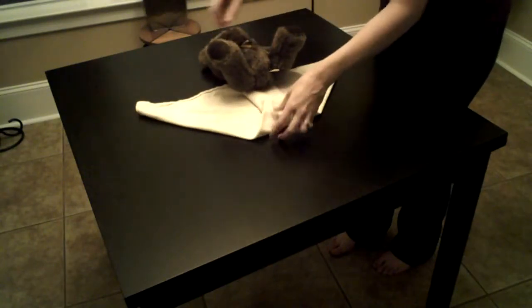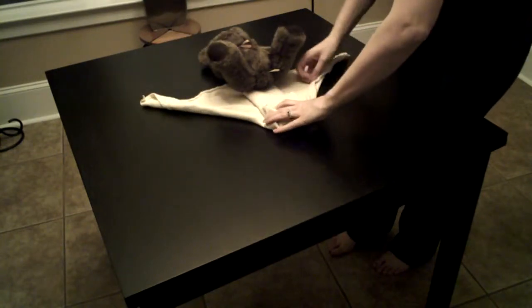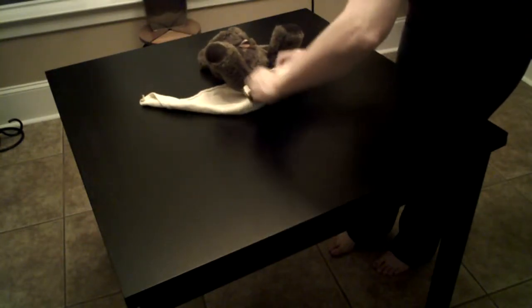If it ends up too thick around your baby's legs, I like to do the jelly roll — just roll the edges in, makes it a little bit thinner.